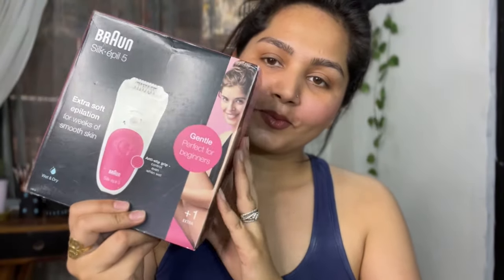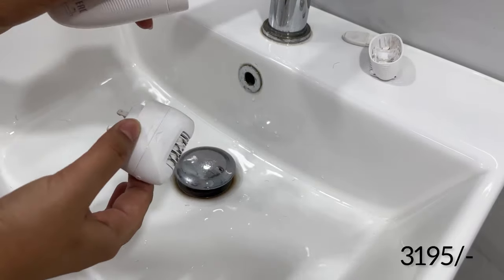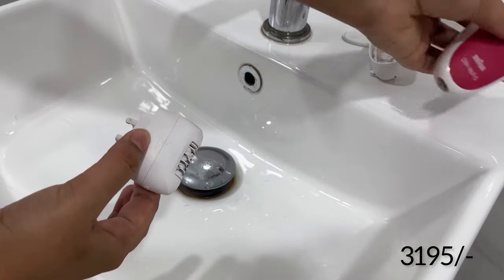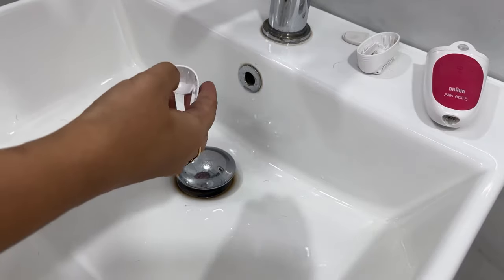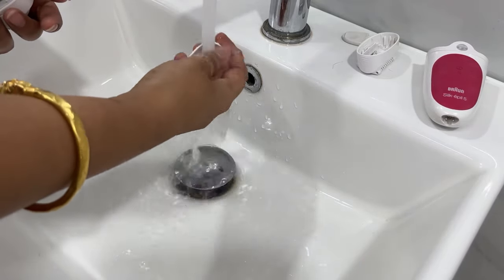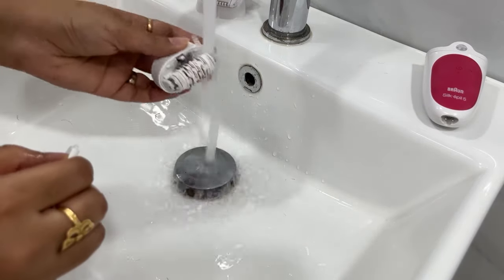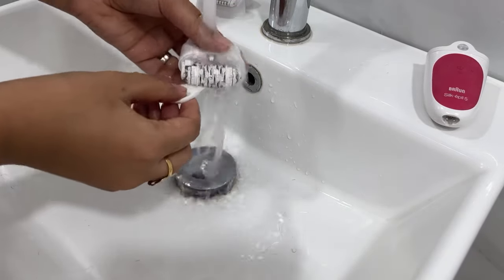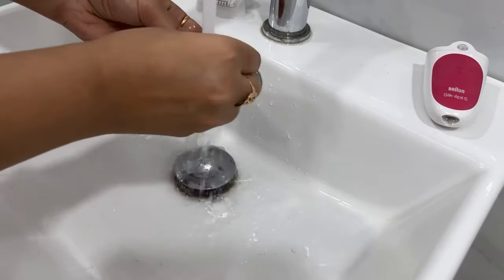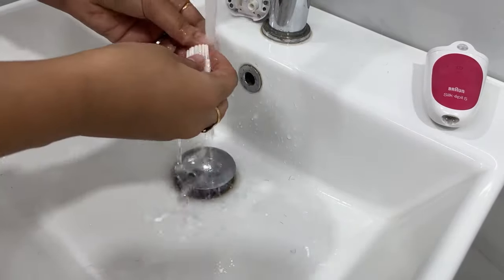I highly recommend this product. It costs around 3,000 — before it was 6,000 but now it's half price, and it is worth purchasing. Also for cleaning the machine, I have seen some people put water on it — no, just put it aside and clean the caps and roller with the brush. If you want, you can clean it with a shampoo or cleanser once in a while, but it doesn't really need it.